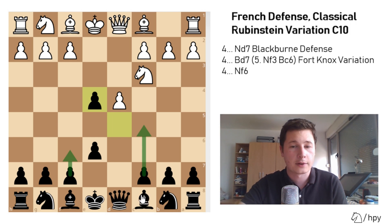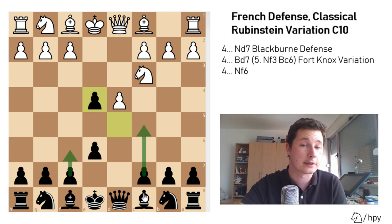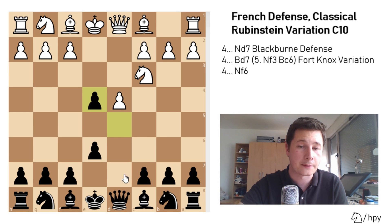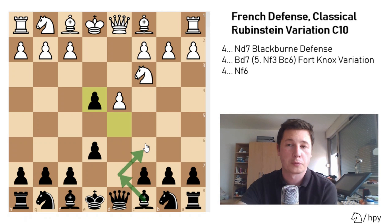With the move dxe4 — the Rubinstein variation — black is already resolving a lot of those issues. He will most often not have a problematic bishop on c8, which is a common problem for black in the French defense. So now already you can see that black could either fianchetto the bishop, play bishop to d7, bishop to c6 — the bishop has a lot more scope.